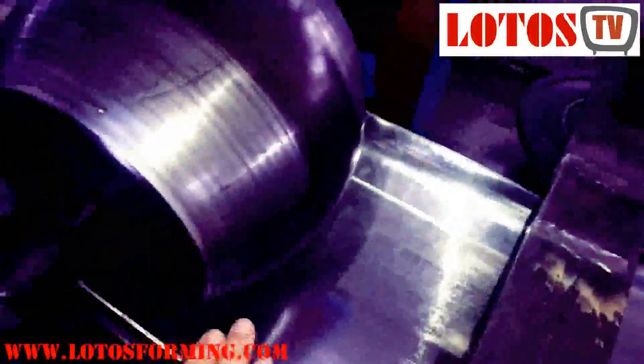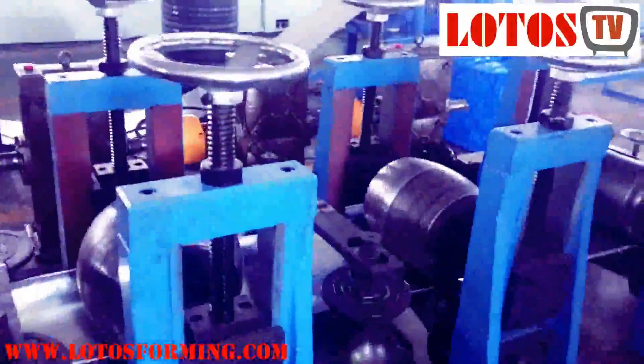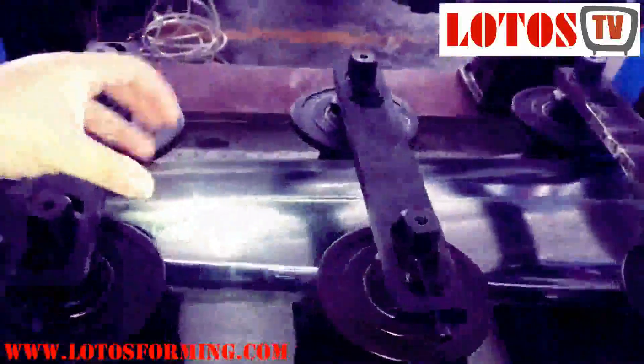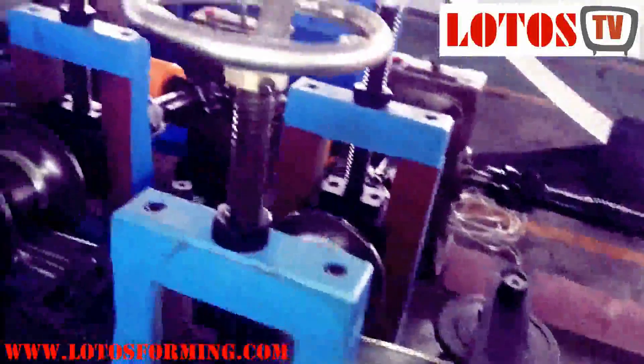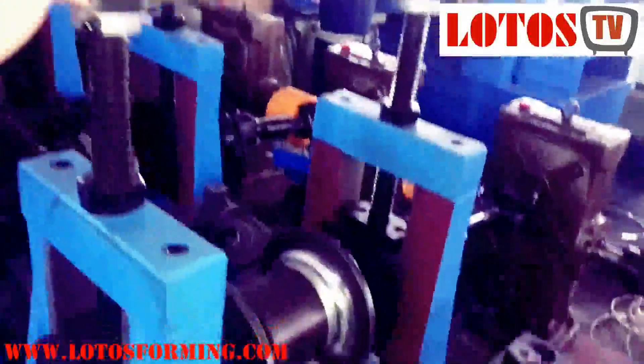At the second and third rolling stations, more curve is applied and the edges are clamped together. After the third station, we have regular horizontal forming steps where the rollers clamp the pipe to join together. This section is also for modifying the seal thickness of the plate to adjust for different plate thicknesses.